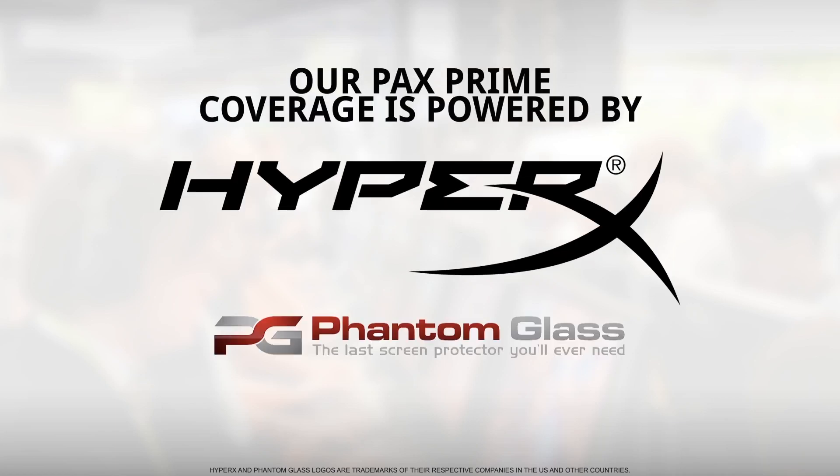Our PAX Prime 2014 coverage is brought to you by HyperX Gaming Products. Make sure you click their logo to check out the great gaming content on their YouTube channel, as well as Phantom Glass, the ultimate Gorilla Glass screen protector for your mobile device.